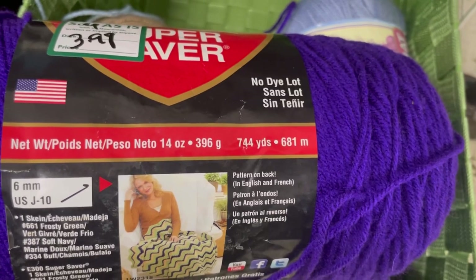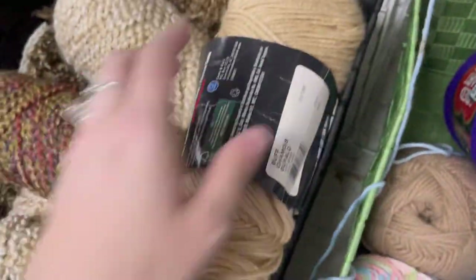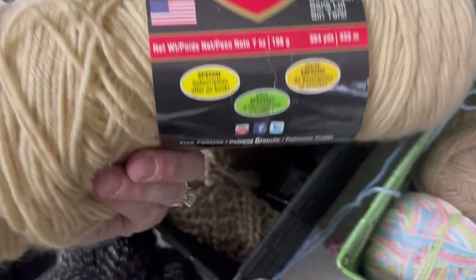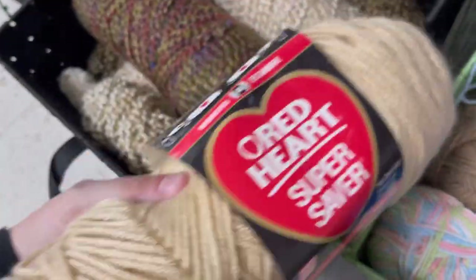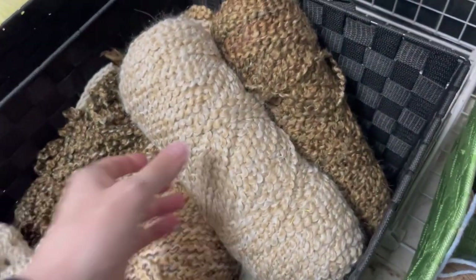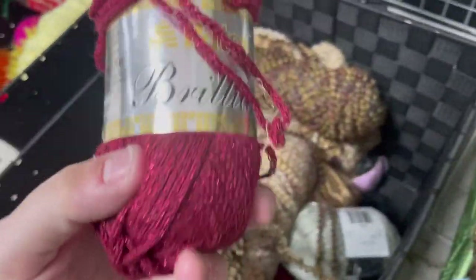This was some old Red Heart Super Saver — it was so scratchy. I also really liked that none of these were in bags, so I could feel what they felt like, which was definitely a positive. And there's a whole bunch of homespun or homespun-esque yarn that didn't have any labels. I'm not a fan of this, but there was a pretty good yarn selection here. I'm at a Salvation Army I don't typically go to — it's about half an hour from my house.